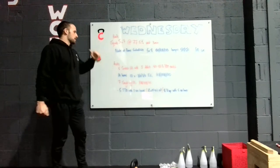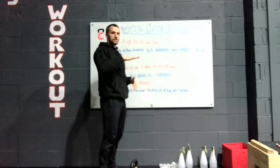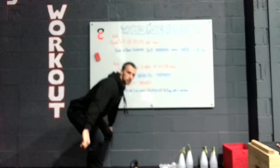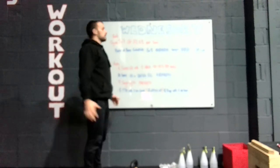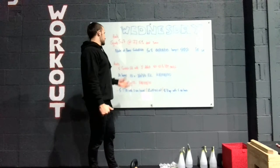If you've got a barbell at home, it's a snatch deadlift with a three-inch deficit — so about a plate. Standing at the top, we know the drill with the snatch deadlift: wide grip, staying over the bar as long as possible, and then extending up. Five reps with the three-inch deficit at 80 to 85% of your snatch.